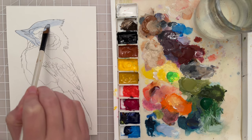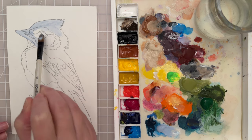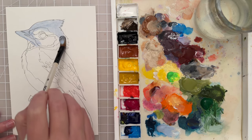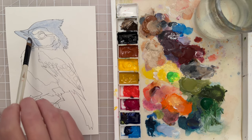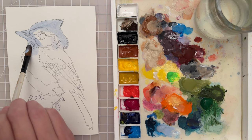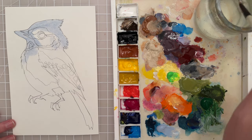If you want this sketch, you can find it in the link below. Just go ahead and print it out and paint along.